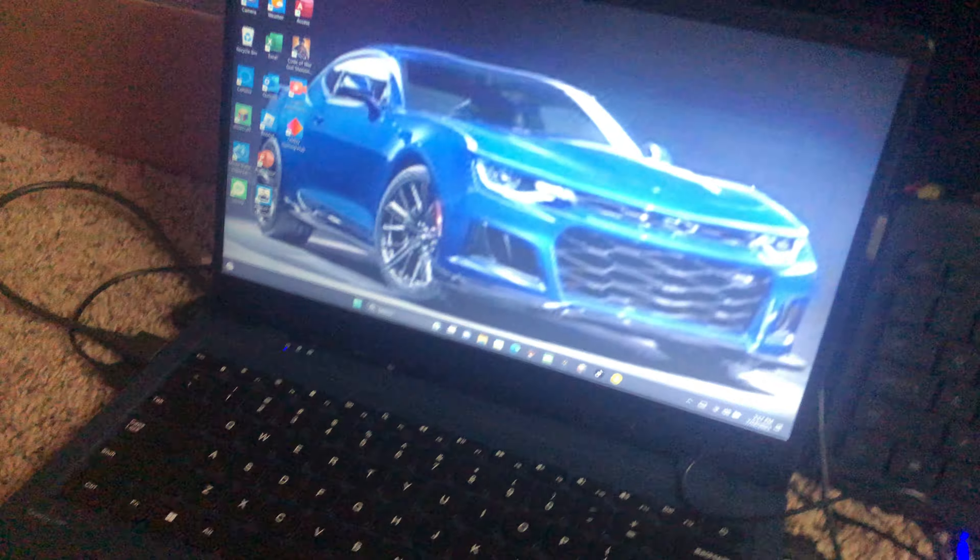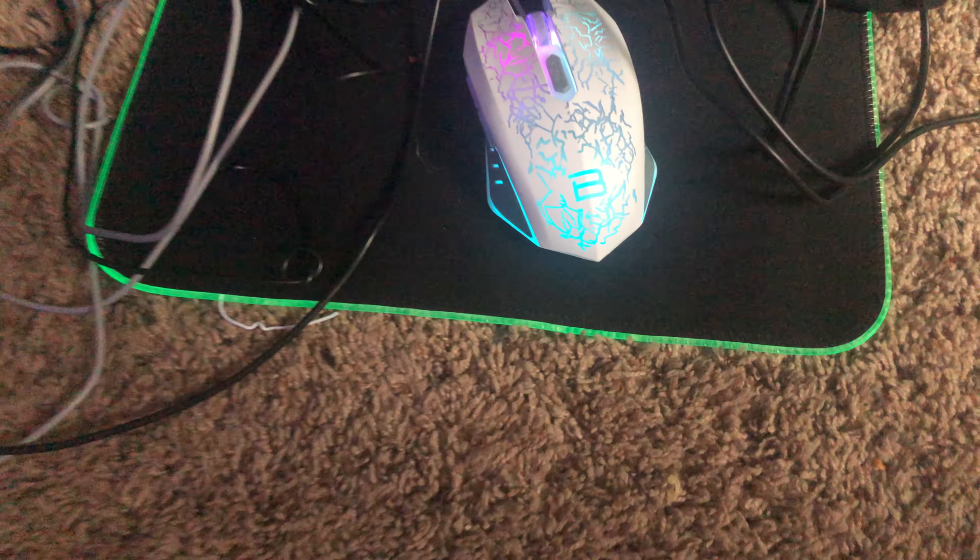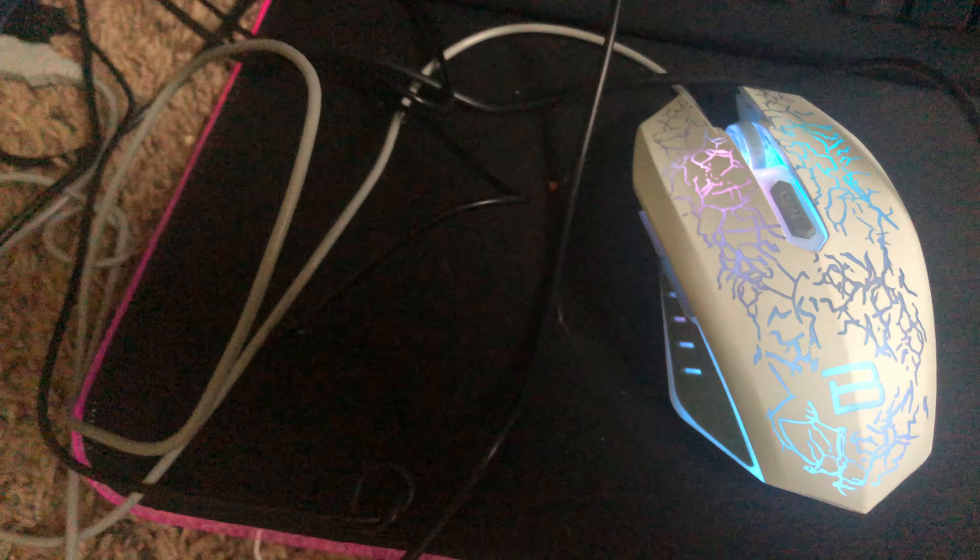Starting with the setup — got a PS4 in there, here I'll go and turn it on, see there it is. Got my computer right here. Don't break it. We also got my keyboard, mouse, and my mouse pad.